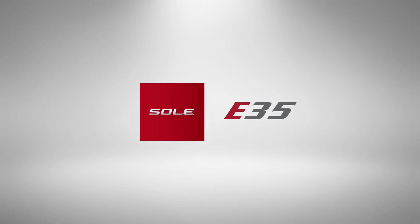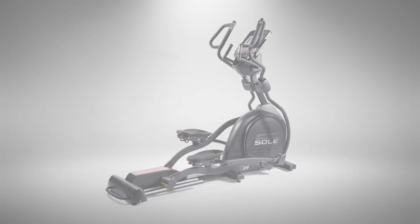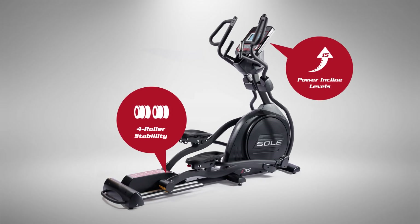Let's take a look at the Sol E35, the third in our lineup of elliptical machines. It's been called the best value gym quality elliptical for the home. That's because it couples sturdy, durable construction with ideal ergonomics and adjustability.